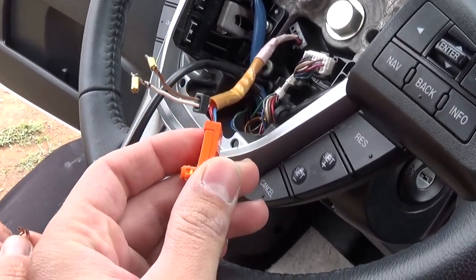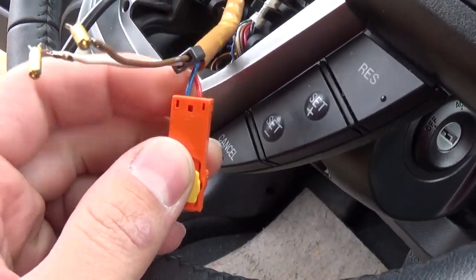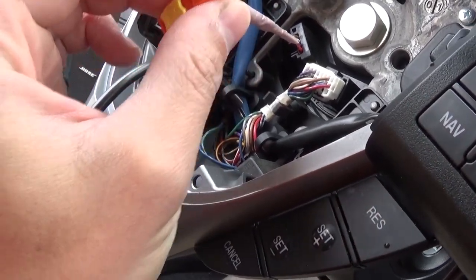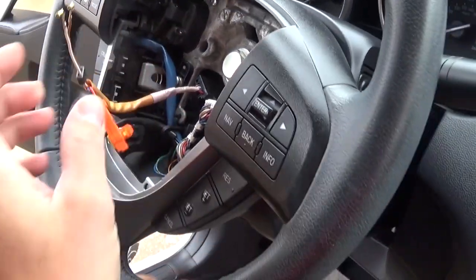You need to make sure how the wires are oriented — take a picture before you remove them from the original plugs, because you need to put them in the same order. When it's plugged to the airbag, it needs to be this way: the blue one needs to be out on one side and the white one needs to be out on the other one.